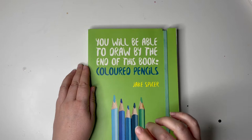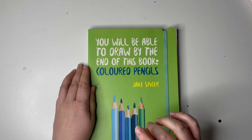I'm going to be looking at this book that promises — and it promises — I will be able to draw by the end of it, because it says so on it. You will — not you might, no no no — you will be able to draw by the end of this book in coloured pencils.